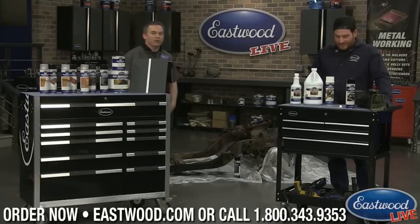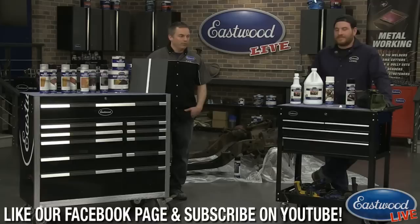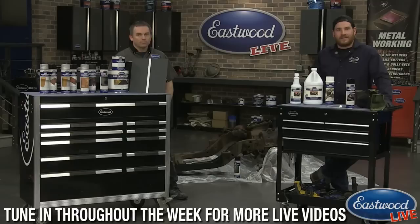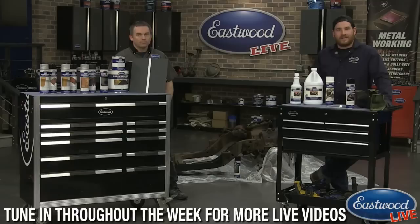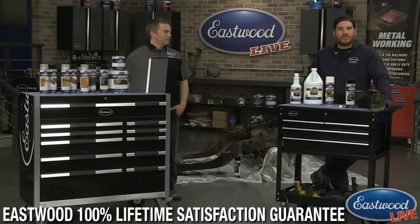Thanks for joining us. If you need any rust products — from rust encapsulator to converter to internal frame coat — make sure you visit eastwood.com. Don't forget to check out our YouTube channel for footage and instructions on how to use these products. We go live Monday, Tuesday, and Wednesday every week at 3 PM Eastern time. If you have ideas for future broadcasts, drop us a comment and we'll do our best to cover it.